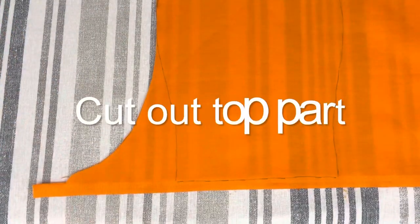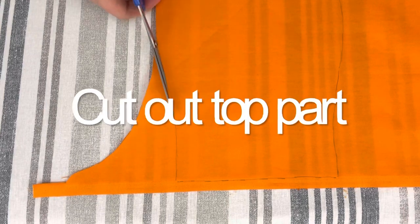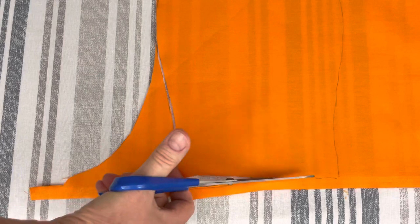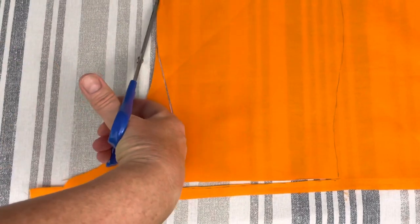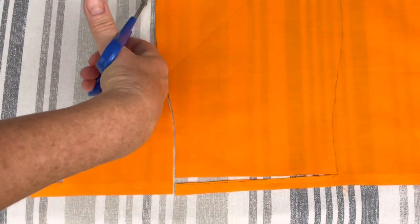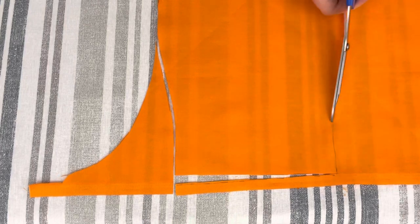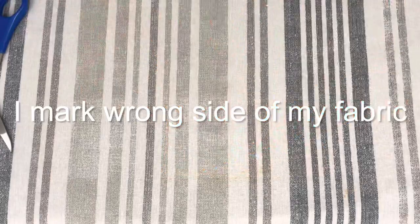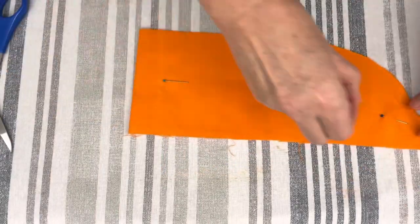Unfold the fabric and cut out the top part of your scrub cap. I mark the wrong side on both parts of my scrub cap.